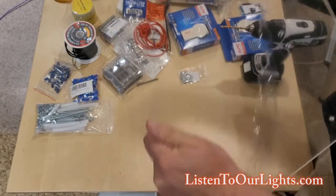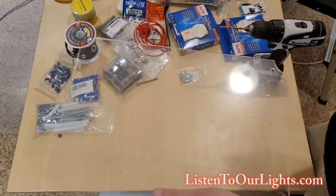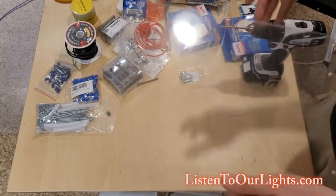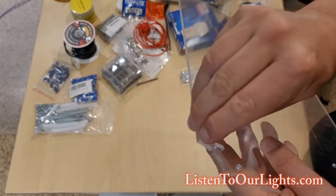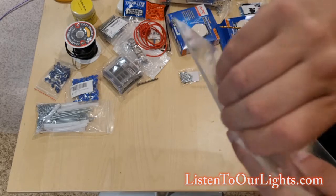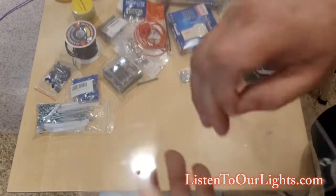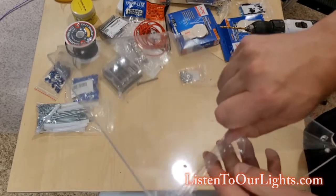All right, let's pull out the plastic - throw that in the trash. Now I'll get the other side. This really is the best part right here. I love peeling the plastic off, especially when it makes that sound.